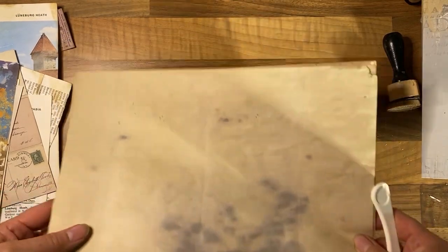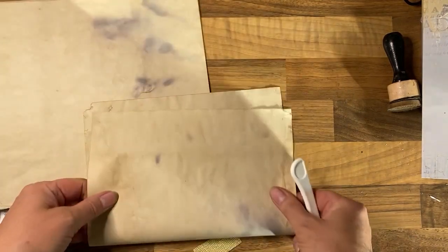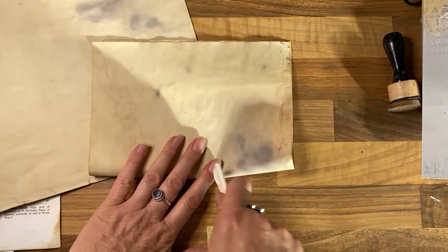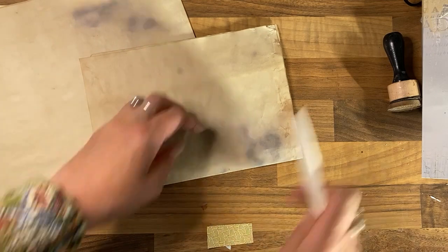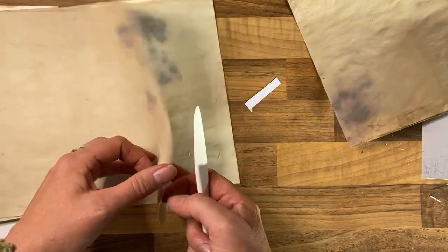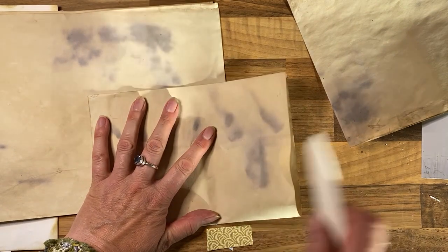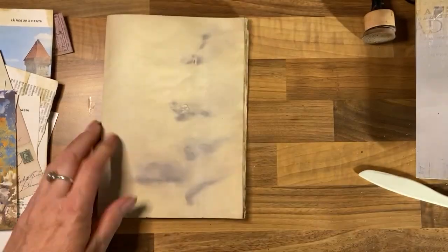I'm not entirely sure where to start, so I might go for the simple approach and get these pages prepared to make a signature. We've now got pages for writing.